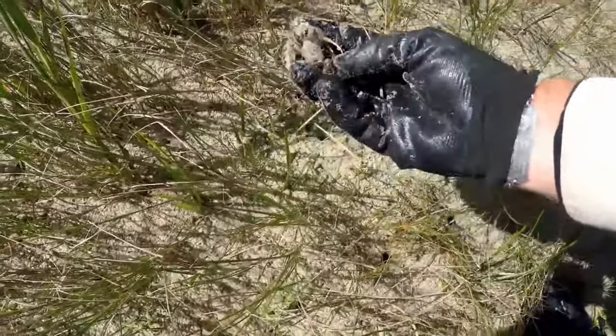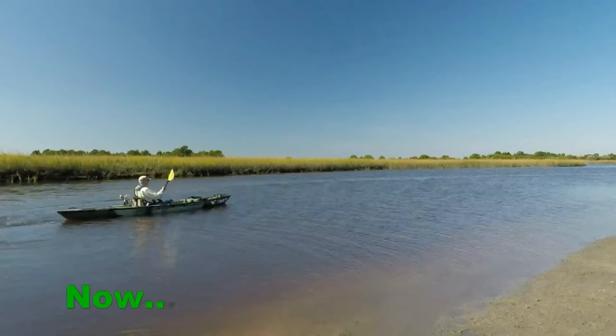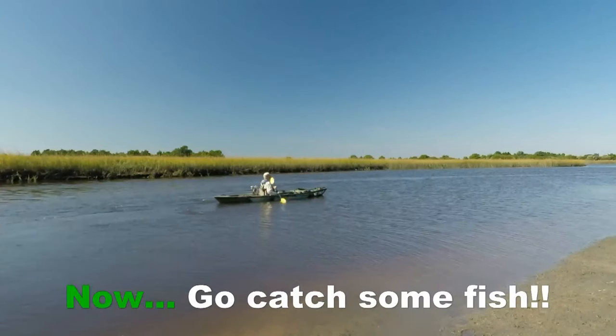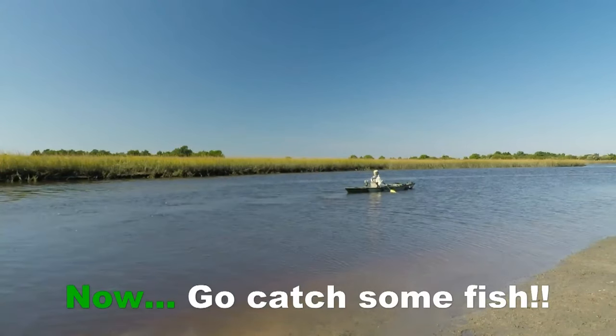Look at the claws on these puppies! No fear at all!